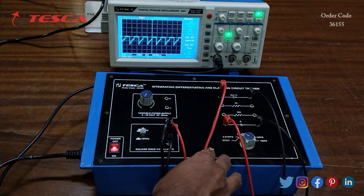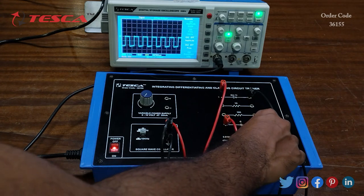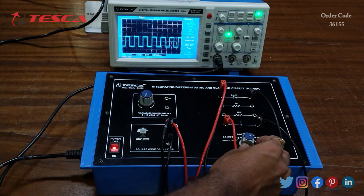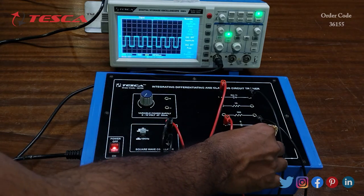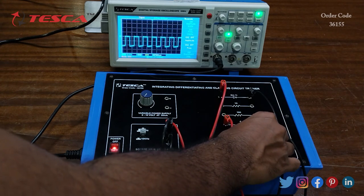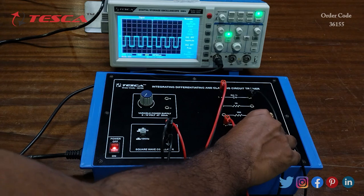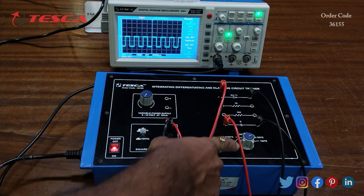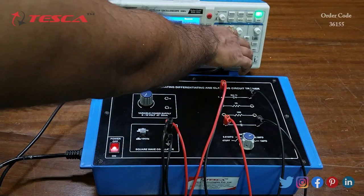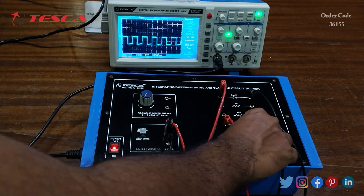This is the output waveform at 470 pF capacitor value. Now we change the capacitor value by rotating this port and observe the changes: 1 microfarad, 0.1 microfarad, 0.047 microfarad, 0.01 microfarad, and 470 pF. You can also change the frequency from 1 kHz to 10 kHz and change the capacitor value at that frequency too.